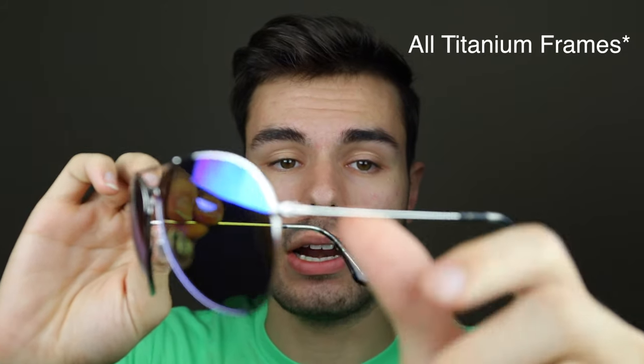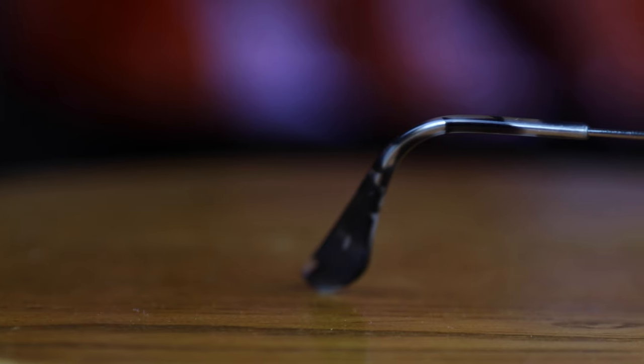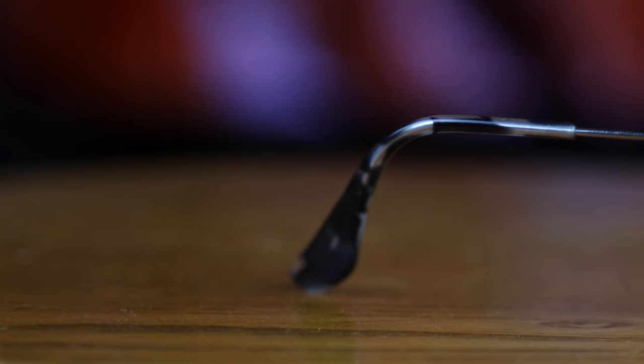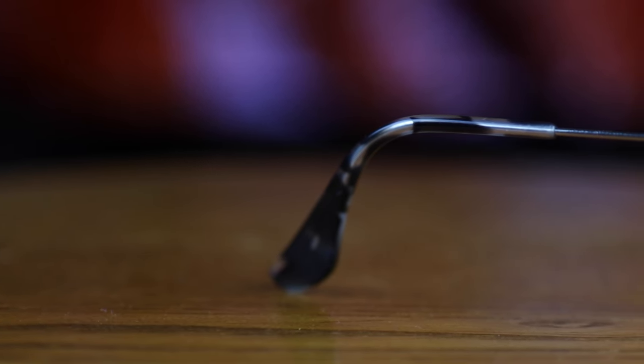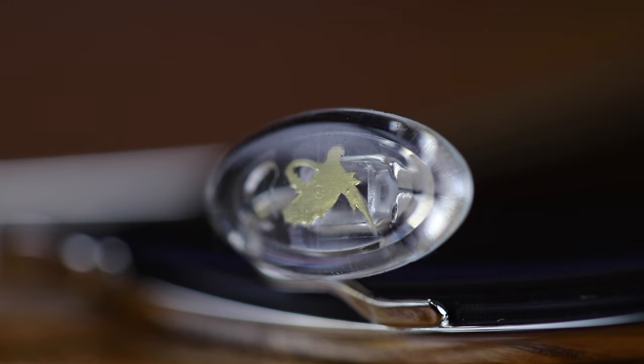They have 61 millimeter lenses with a 14 millimeter bridge and the frames of these sunglasses are made out of all metal. The ear tips feature a really cool tortoise style acetate material which feels very good on the ear, and Maui Jim also has a very comfortable material that is used on the nose rests.